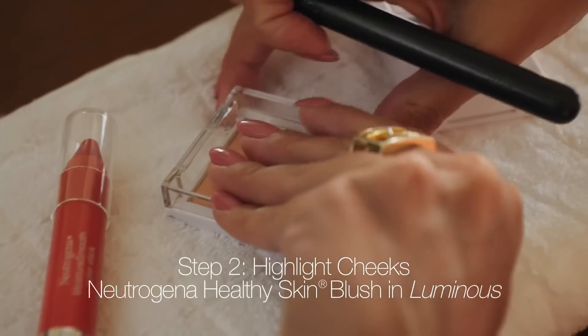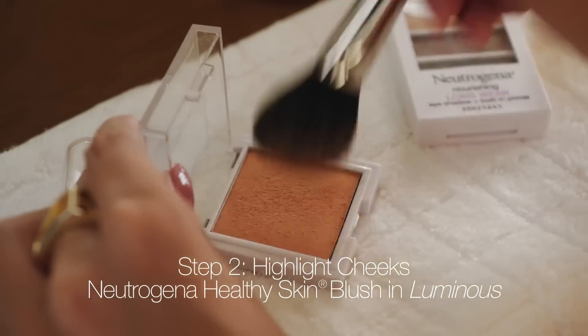Now I'm just going to apply the Neutrogena highlight powder all over my face, focusing more on my cheekbone area and the creases of my eyes.